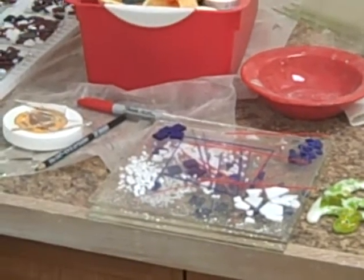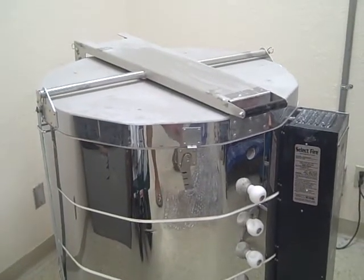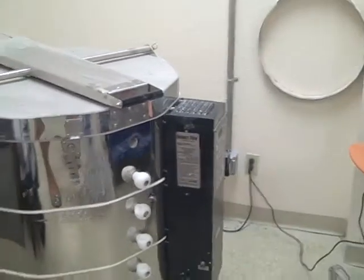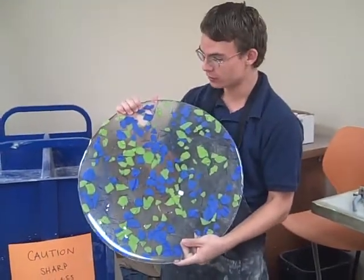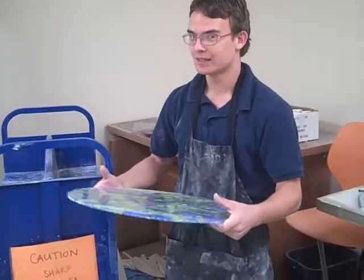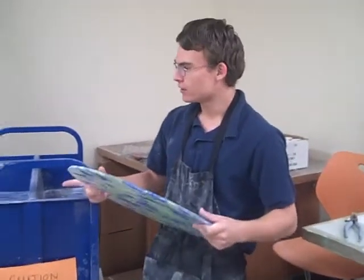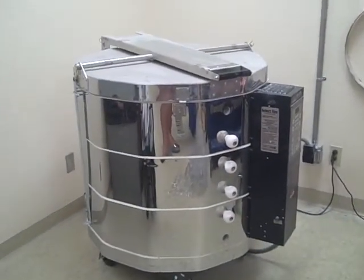This machine over here is called a kiln. It fuses at 1200 degrees and it fuses all those glass pieces into this big circle. Right now we have one that is already being made — I can actually open it up and show you.